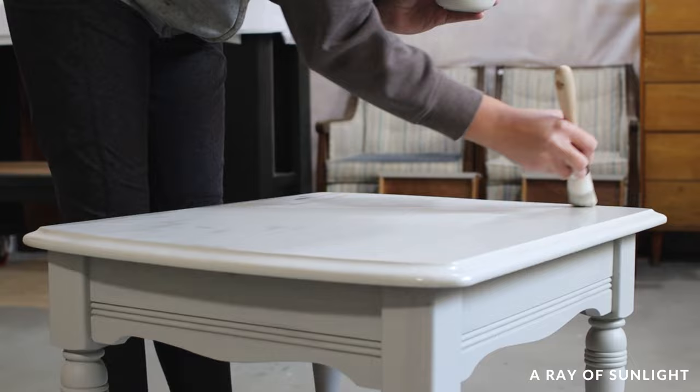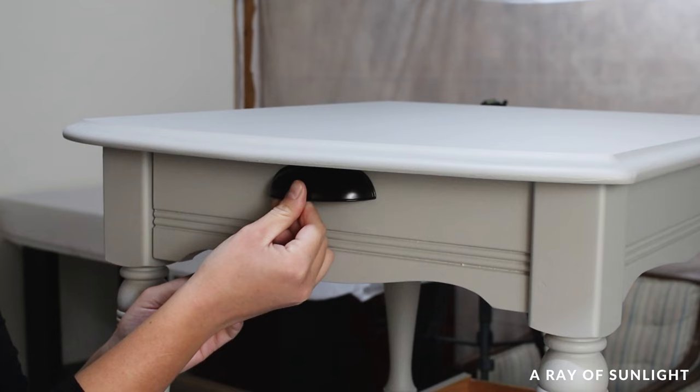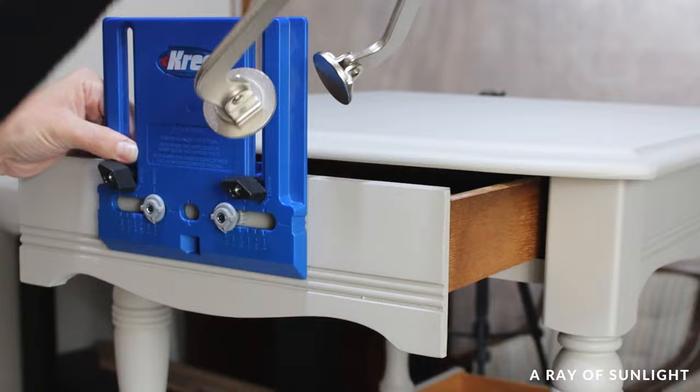The old hardware isn't my style at all, so I changed them out for some cup pulls that I had in my hardware stash. They're the same size as the original hardware, but I felt like the original hardware was a little bit too high up, so I drilled new holes a little bit further down where I could still cover up the original holes.